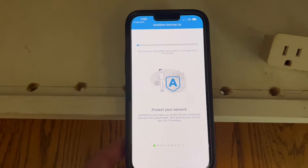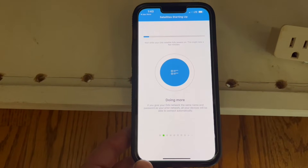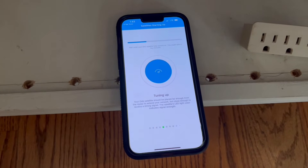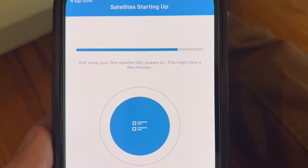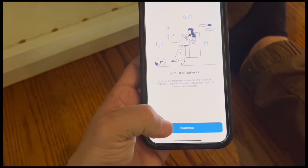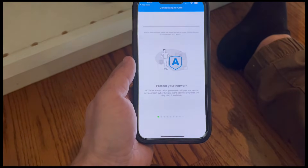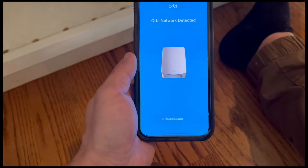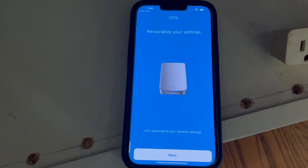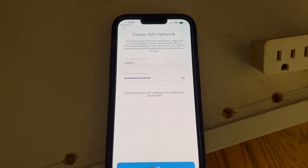Now you have to wait a few minutes while the satellites are starting up. Click continue to join the Orbi network and hit join. When satellites are found, click continue, hit next, and hit next again.